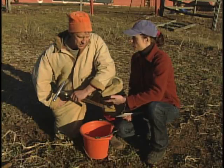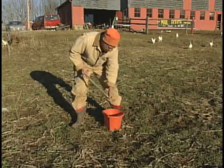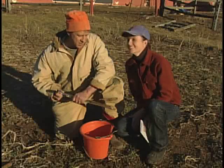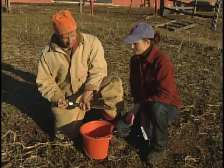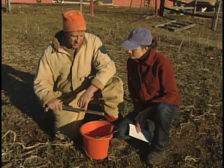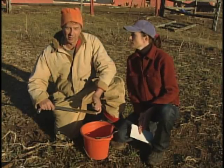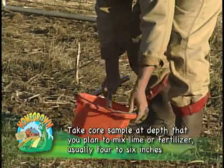So you took a bunch of samples and then you put the dirt in a bucket and mix it up? Yes. I put the soil in the bucket and I used a soil probe that I got from the local feed store, Oly Valley Feed. The soil probe is good because it takes you down into the root layer or the plow layer. So that's basically your top soil profile.